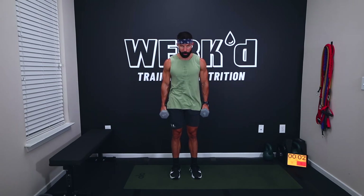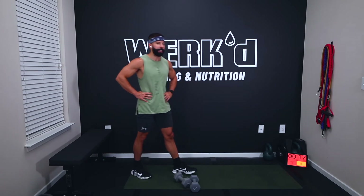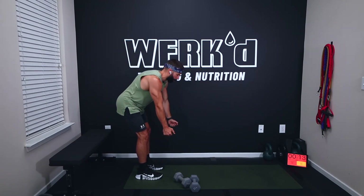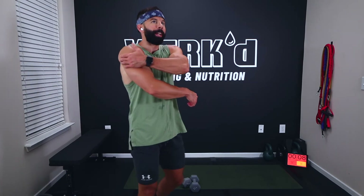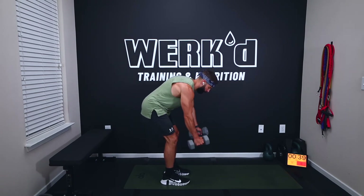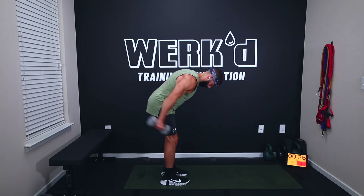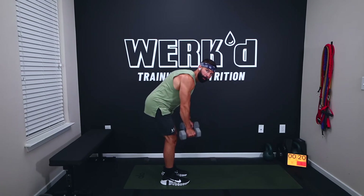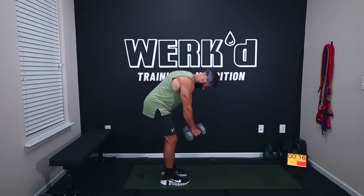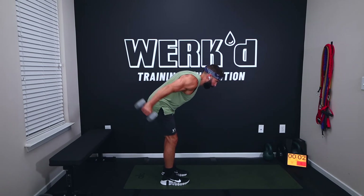Six, two, one, rest. Straight-arm kickbacks, 15 seconds, team. Bent over at the hips, low back flat, arms straight, kicking straight back. You'll feel this in the back of the shoulders and a little bit of triceps too, because the tricep extends the shoulder. Two, one, work. Come on, squeeze. Three, two, one, rest.